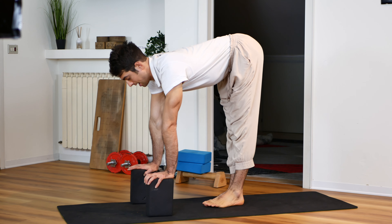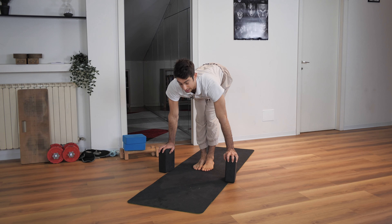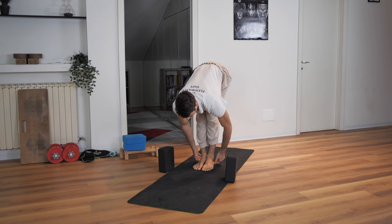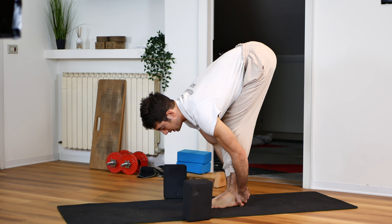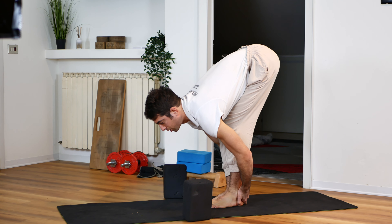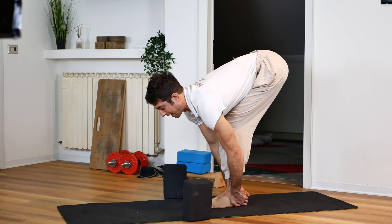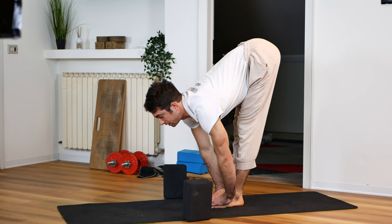Then join your legs together. Rather than going down with your legs straight, keep your legs bent and touch your heels — grab your heels. From this position, try to extend as much as possible, come back, extend, come back. Repeat for 10 total times.